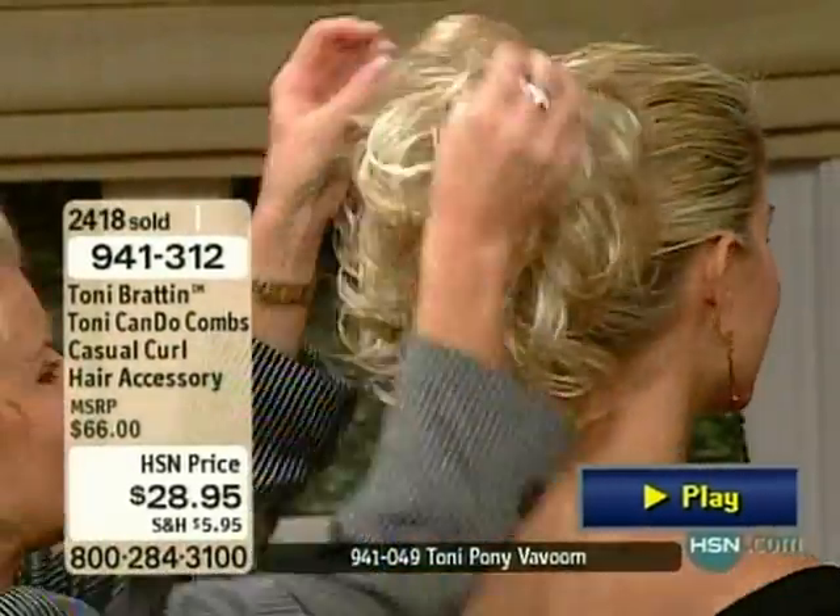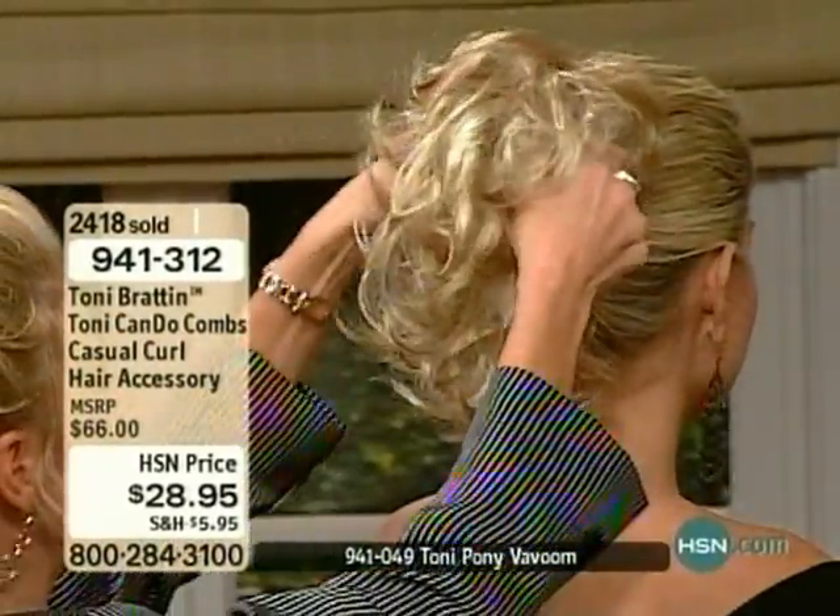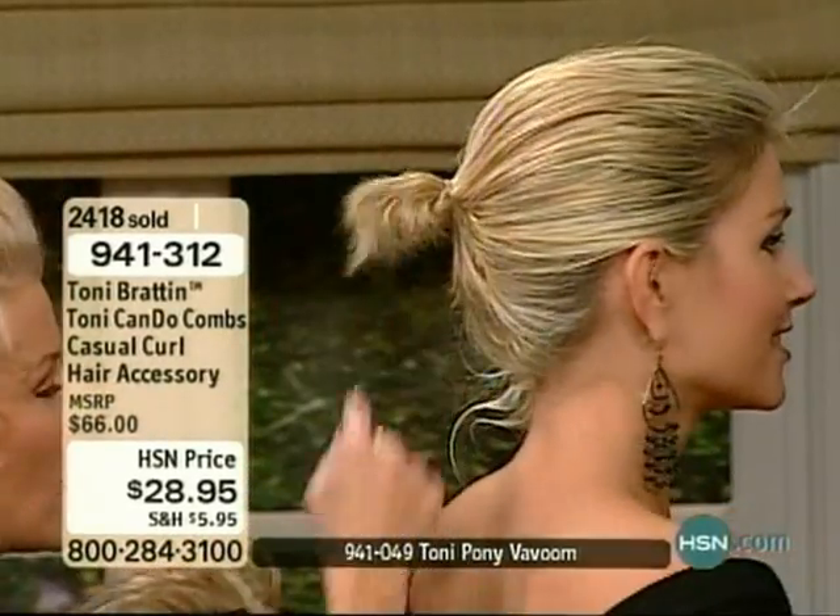I'm going to get you here. Now, as you can see, this is a ton of hair, a lot of volume. Let's take a look at what Carla starts with.